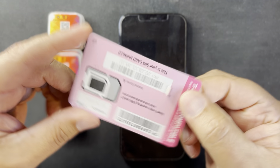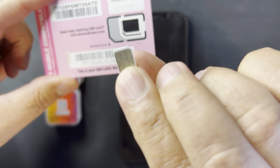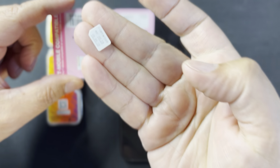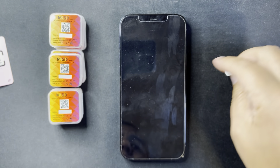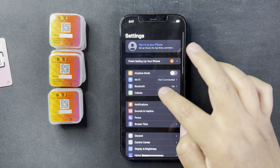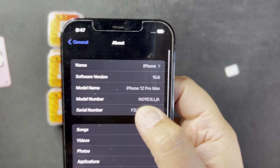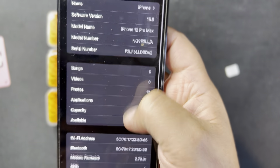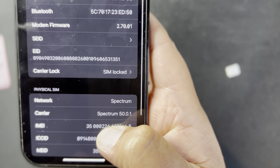So this SIM card is a triple cut, and you're able to get the nano side — the one they use for the iPhone 12, the little one. And this iPhone, like I said, is locked to Spectrum Wireless — iPhone 12 Pro Max on iOS 15.6, SIM locked to Spectrum Wireless.